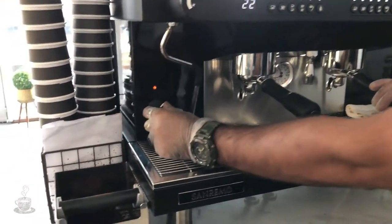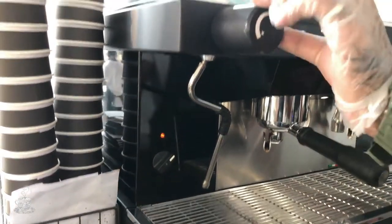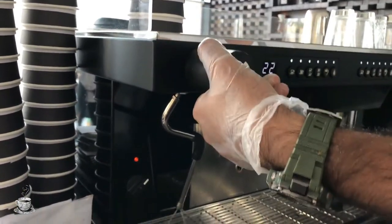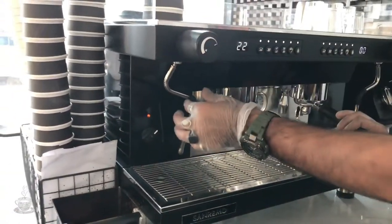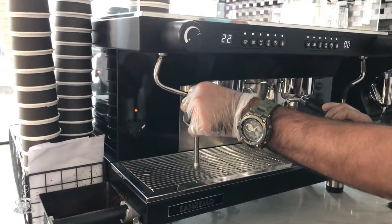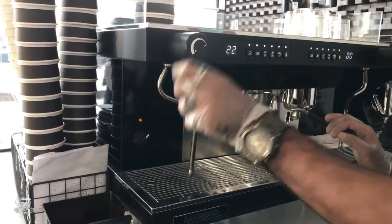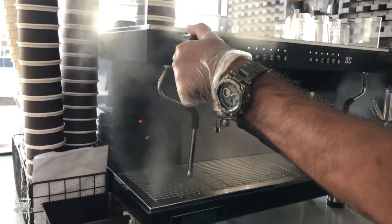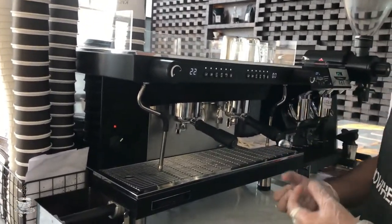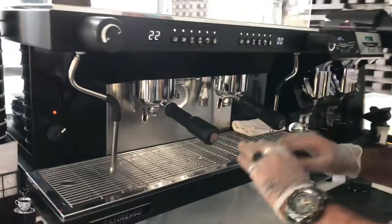This switch button is for on and off. This one is called the steam knob — once you open it you will get pressure from the steam wand below, which you use to steam or texture the milk. If it's throwing water or not working properly, that means something is wrong, so always make sure your machine is working properly before you open your shop.